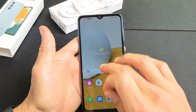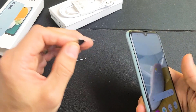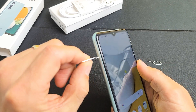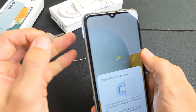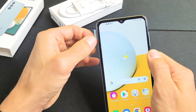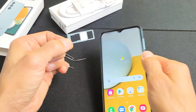Here's my micro SD card. We're going to put the needle into the little hole right there, press towards the phone, and the lip is going to pop out just a little bit. Then pull the tray out just like this — I'm not going to turn it over so I know exactly which way to put it back in.